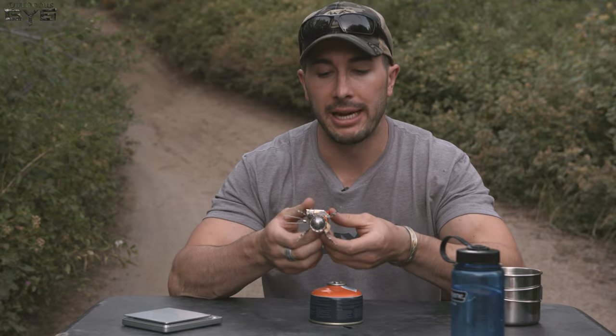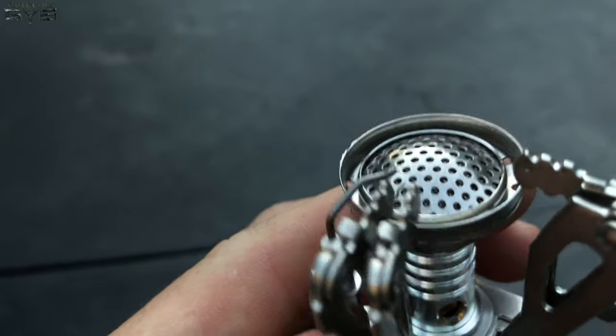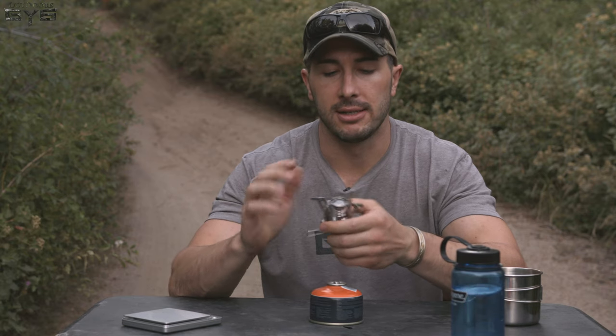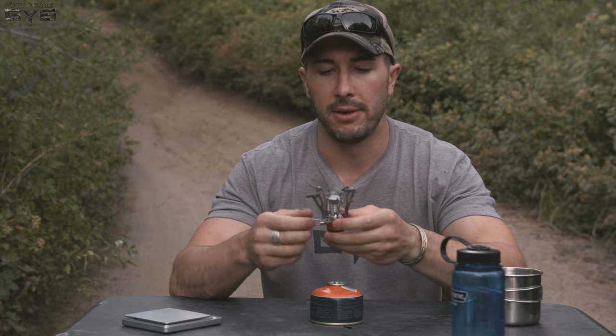We do have an electric lighter on the side, which is nice. It's like a little barbecue lighter — you push it in, you can see that spark, and the spark is supposed to ignite the isobutane coming out. Hopefully we'll see. Then you adjust the flame down here and see what happens.